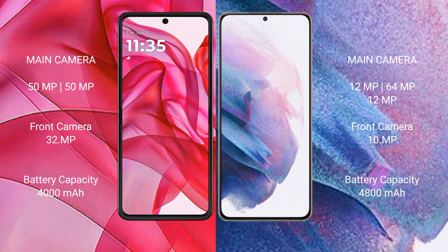Motorola RAZR 50 Ultra has a 4000mAh battery with 45W fast charging support. Samsung Galaxy S21 Plus has a 4800mAh battery with 25W fast charging support.